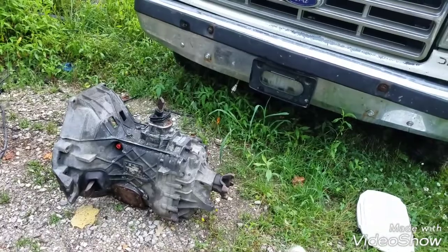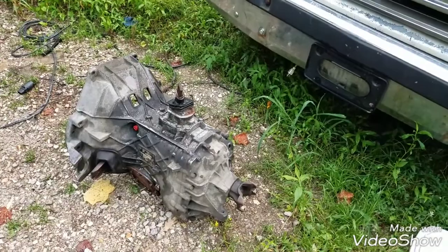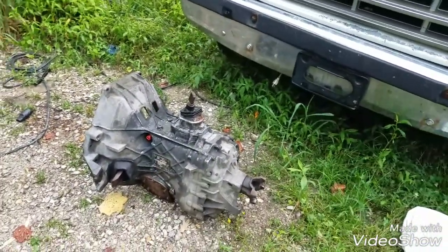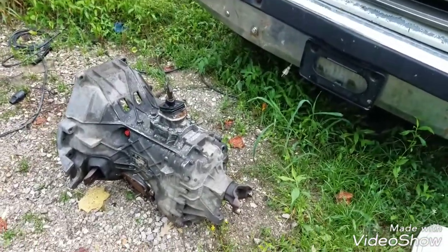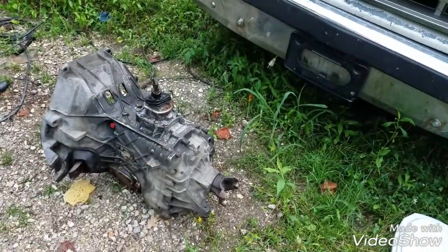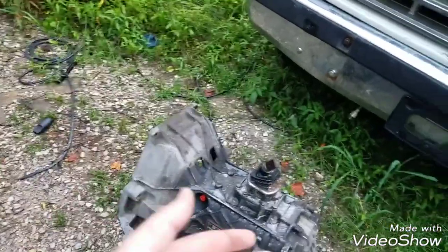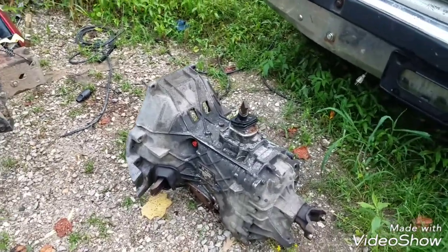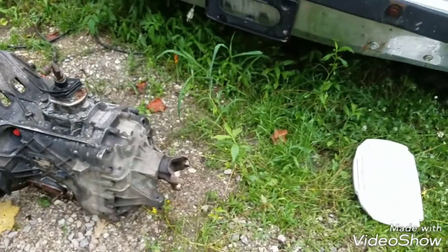Just a heads up on the dually saga — went yesterday and picked up a transmission. Ninety percent of my info checked out. I didn't pay attention to every detail and did not check the tag on it. I went by the fact that it had the appropriate two-wheel drive tail shaft, it was a ZF5-speed, and it had the 7.3 block bolt pattern.